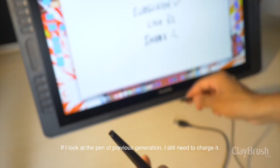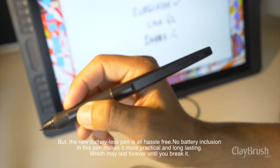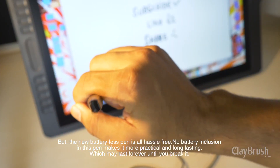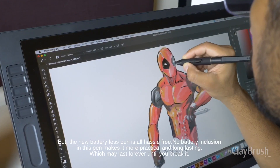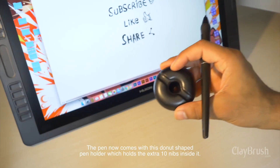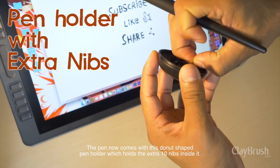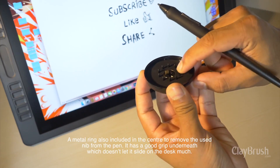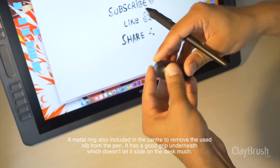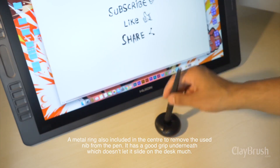Looking at the previous generation pen, I still need to charge it, but the new battery-less pen is all hassle-free. No battery in this pen makes it more practical and long-lasting — it may last forever until you break it. The pen now comes with this donut-shaped pen holder, which holds the extra pen nibs inside it. A metal ring is also included in the center to remove the used nib from the pen. It has a good grip underneath, which doesn't let it slide on the desk much.